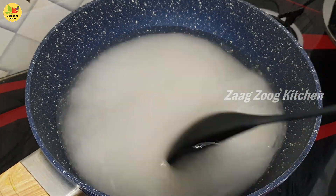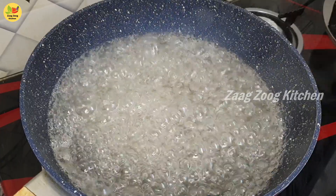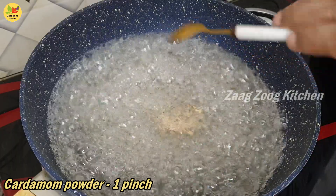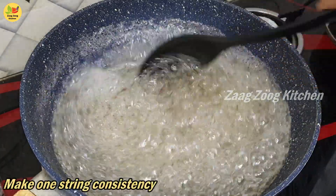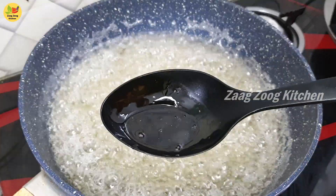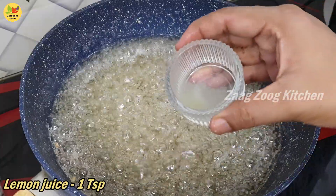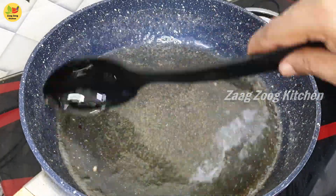Cook the syrup until you get a one-string consistency. We will add a pinch of cardamom — it's optional for flavor, you can skip it. I will pour the sheera in a small plate to check it. The sheera is ready. Now add 1 teaspoon of lemon juice — this prevents crystallization. Mix it well, the sheera is ready.